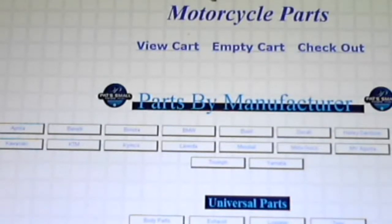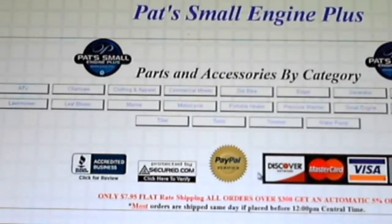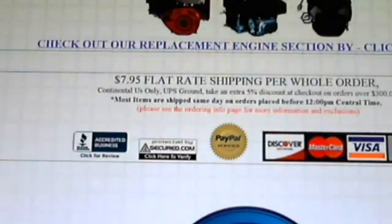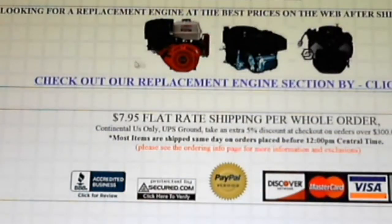It's $7.95 flat rate shipping for a whole order, and anything over $300 gets you a 5% discount at checkout. Going back to small engines, I can show you what I found so neat about this. I'm looking at a Tecumseh so we'll go there — look at this, they've just got a lot of small engines covered.